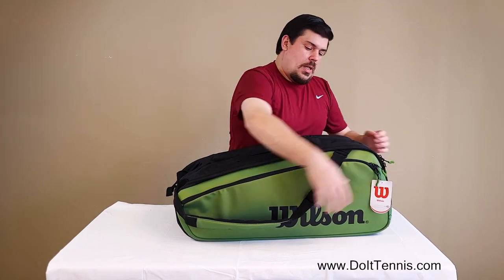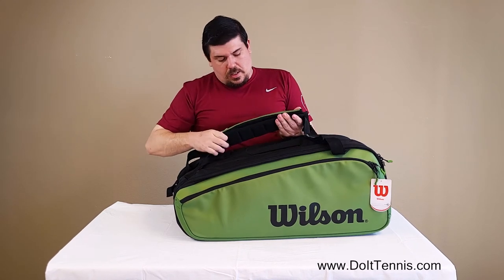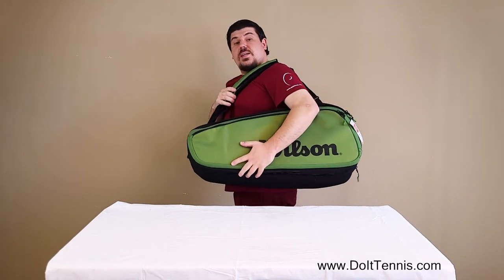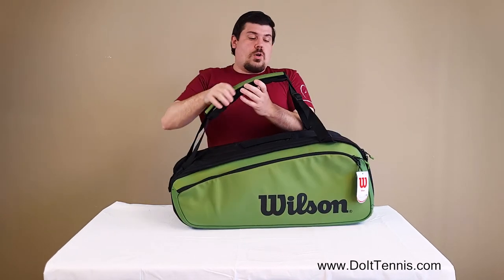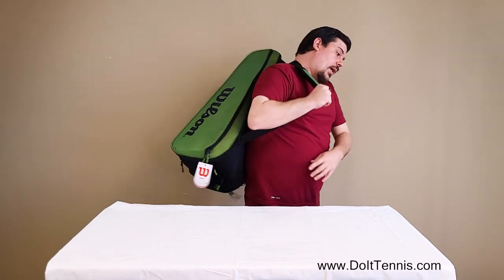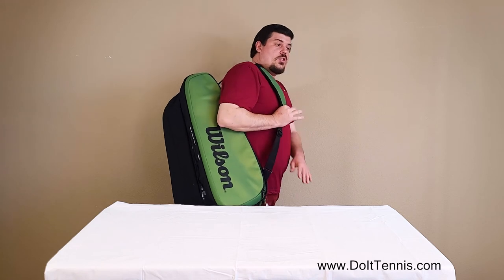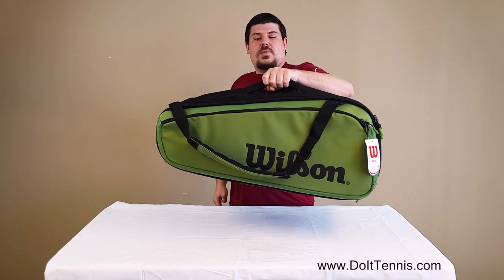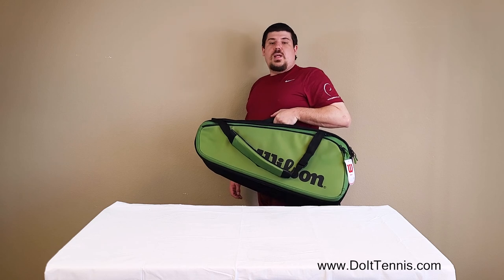What's nice about this bag too is that it does have the same handles as the 9-pack, where it's a nice thick grip padded handle. That way if you need to carry it like this, you have enough padding and support. They are Velcro, so they do separate, which is nice. You can go ahead and wear it like a backpack — super comfy. These slide up and down so you can adjust however you need to. And of course, you've got the center straps. That way if you just need to hold it and carry it this way, you can have it any way you need it.